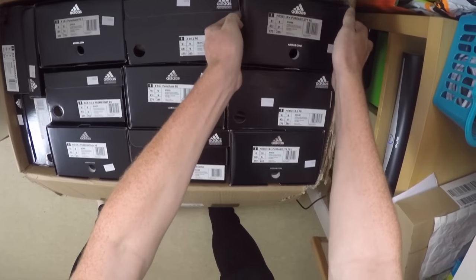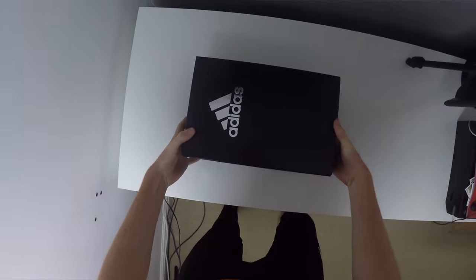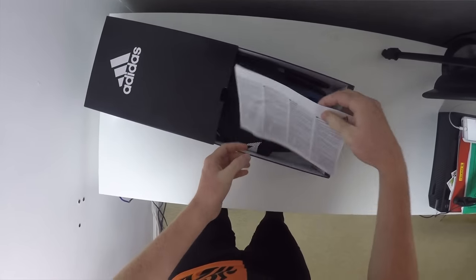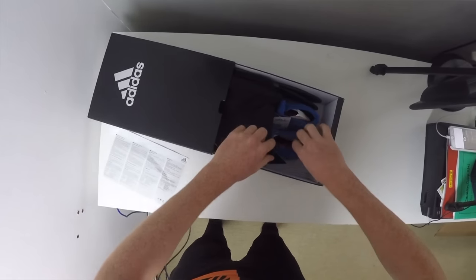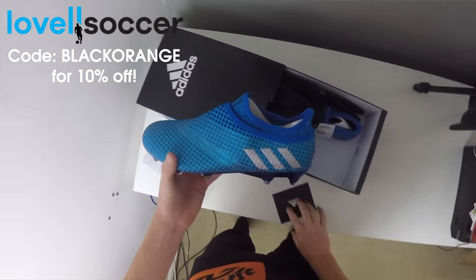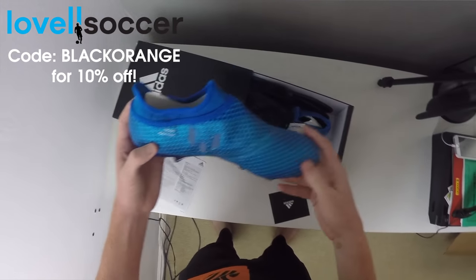Starting off with the Lionel Messi Pure Agility boots. These are going to be the top of the range model from the Lionel Messi range. They are called the Pure Agility because they were designed with Lionel Messi to improve agility and enhance his in-game performance. The boots are in a blue colourway which is the same colour featured on the sock on the Mercury Pack.